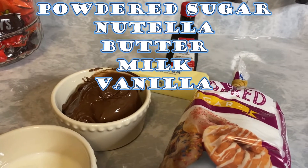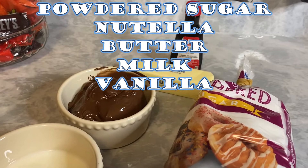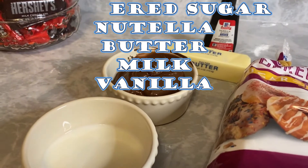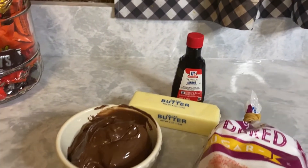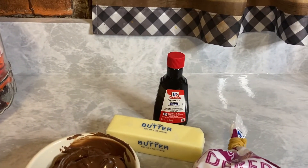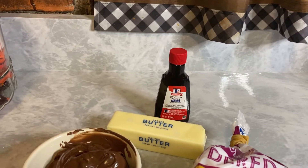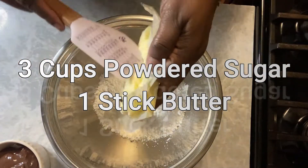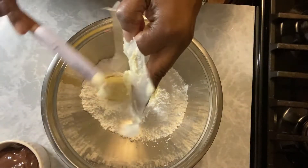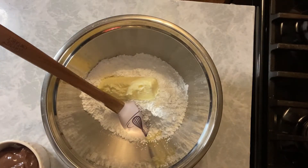Vanilla flavoring, not extract. Extract is not necessary, but if you want to use it, you can. You want to make sure that the butter and the milk are at room temperature. So we're going to start off with three cups of powdered sugar and one stick of butter. Make sure that butter is softened.